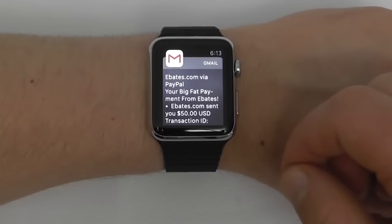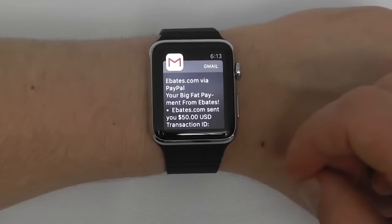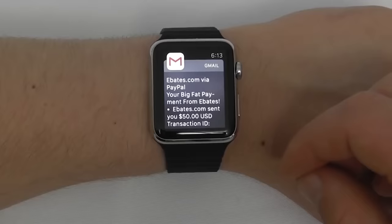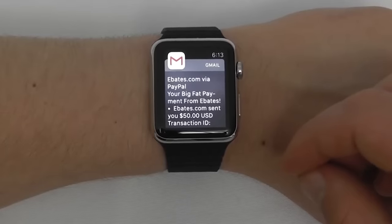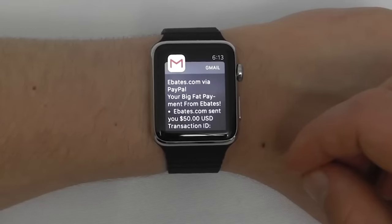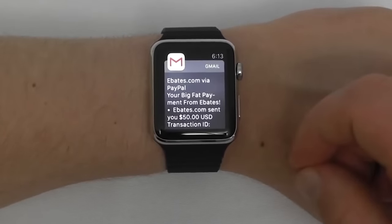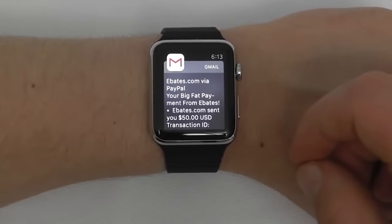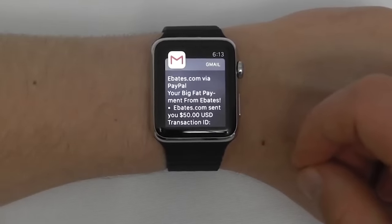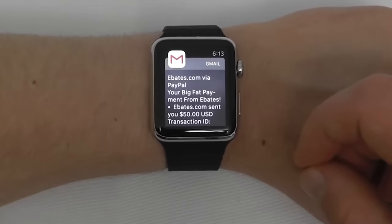Emails also show up in the notification section. You can just click on one to read it instantly. As a quick aside, a notification from Ebates sent me $50 via PayPal — a great service that lets you earn instant cash back and rebates on all your online purchases. We're going to take a quick break to look at Ebates as they're today's video sponsor.